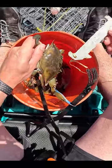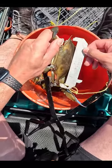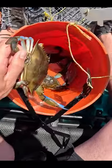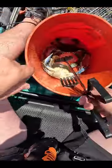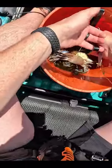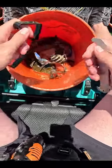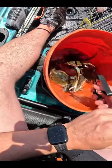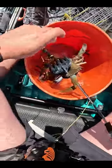All right guys, blue crab's got to be five inches spine to spine to keep. This one here is clearly over by quite a bit. I'll measure the smaller one, but these are all nice males, which is what we want. Males are meatier, and they're not contributing to the spawn as far as eggs go, so I got absolutely no issue keeping males.